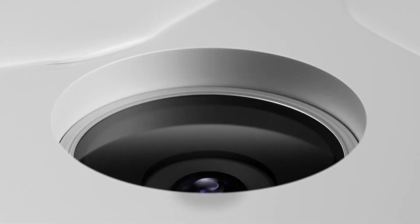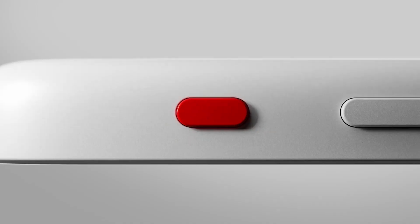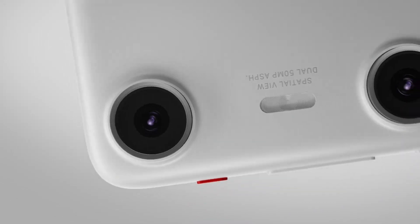Hello everyone, welcome back to the channel. Today we're exploring the Xreal Beam Pro, an augmented reality device that aims to bring some innovative ideas to the table. Let's see how it performs.